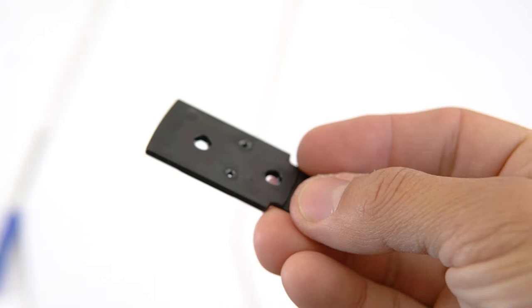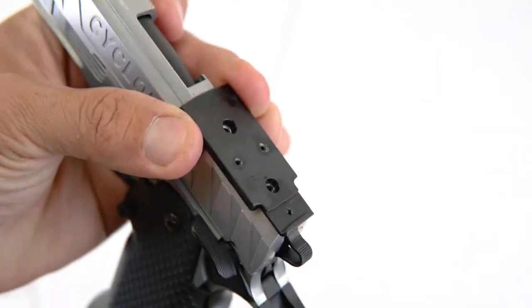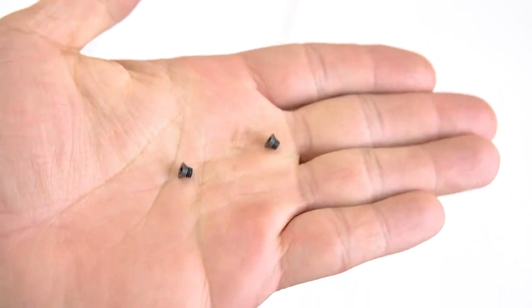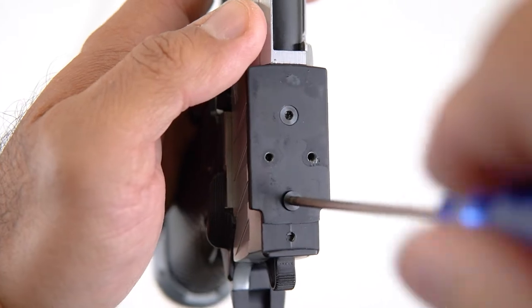Now you'll swap to the Echo One mounting plate. This has two holes which lines perfectly with the blowback housing on the high kappa. It's including two screws. Be sure to hand tighten only — do not over torque it or you'll strip it.